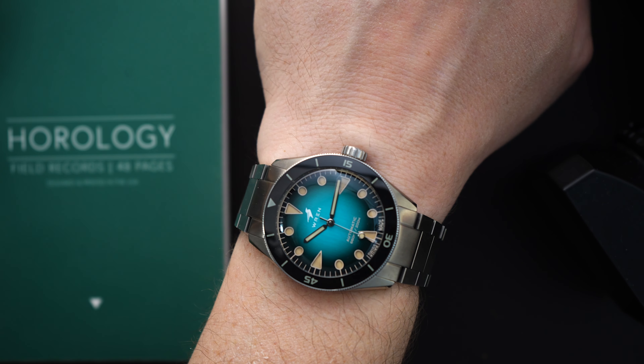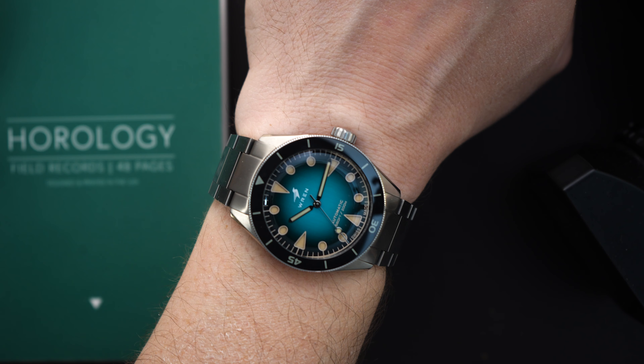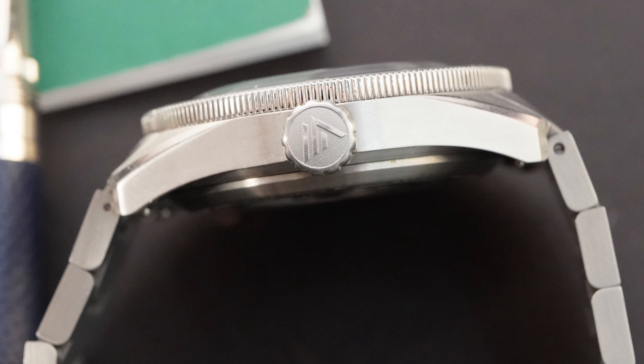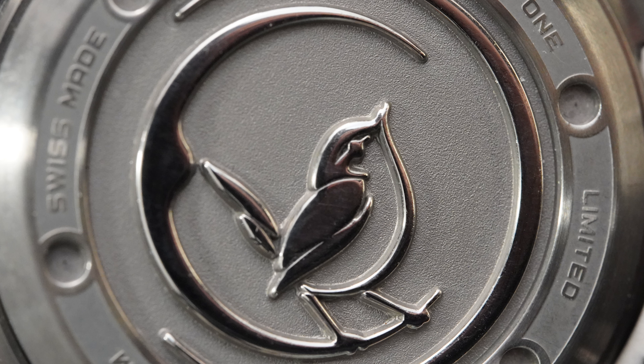They're also going to be replacing the buckle. This prototype gets a generic buckle, but they're going to be putting a more special buckle on it. The buckle is currently double-signed, but I'm not sure if the next buckle will have 'Ren' on it or their actual bird logo. That's yet to be seen.